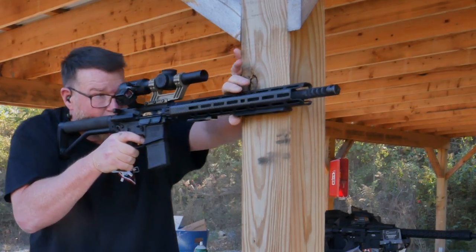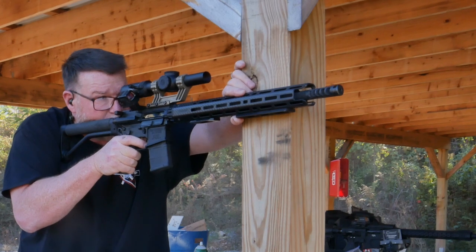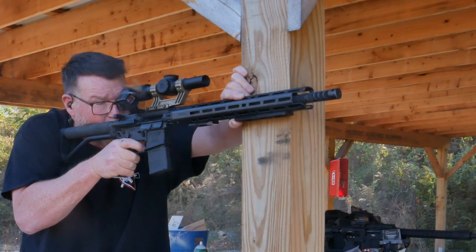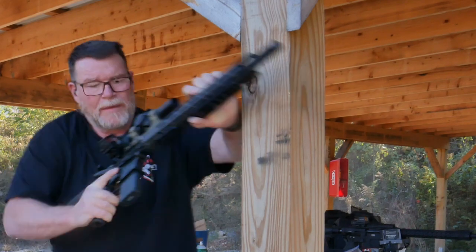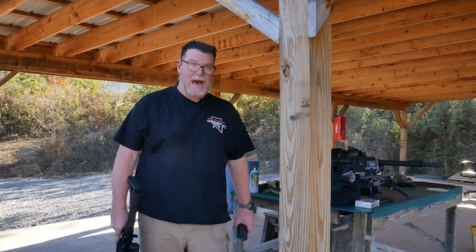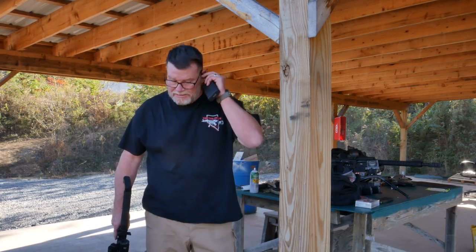Boy, that poor piece of steel — it concerns me. We may have to do some zeroing on this thing. At least it runs, the Winchester. I'm not sure exactly how accurate it is, so let's do this.